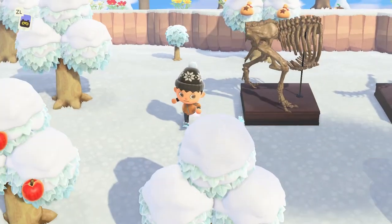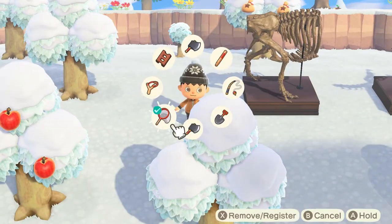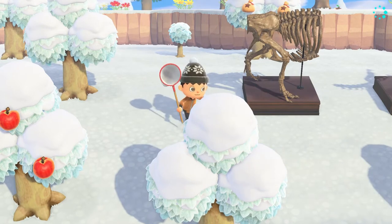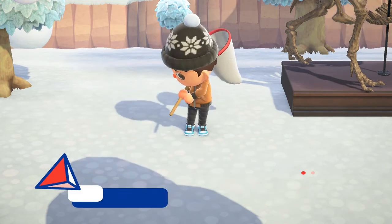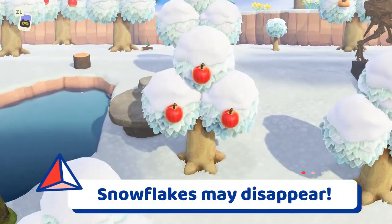When you do spot a snowflake falling in the air, simply equip your net tool and try catching the floating blue flake in the same way that you catch bugs in Animal Crossing New Horizons. Be careful because if you miss twice, the snowflakes will disappear.